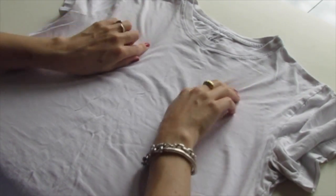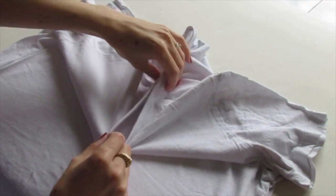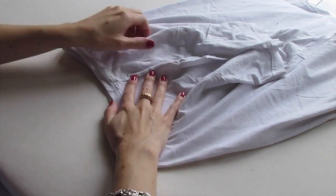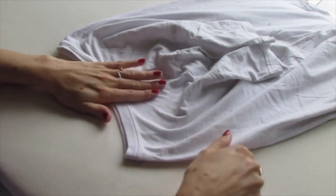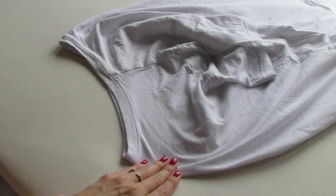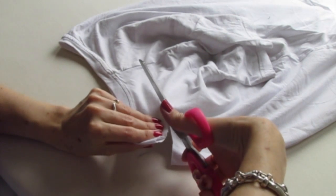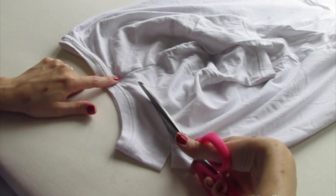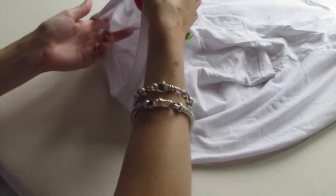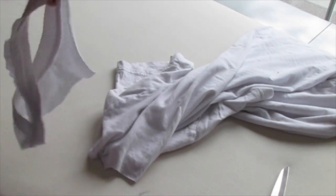First thing we're going to do is cut a scoop neck on the t-shirt. You do that by taking the collar and pinching the shoulder seams together, flipping the shirt on its side, making sure those shoulder seams are lined up, and smoothing the fabric out. Now we're just going to start about three or four fingers below the collar, cut right in, round, up, aiming for the shoulder seam. Then cut through that shoulder seam, and now you can just cut around the back of the neck until you have that collar completely off.